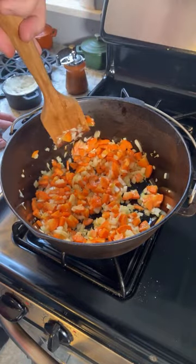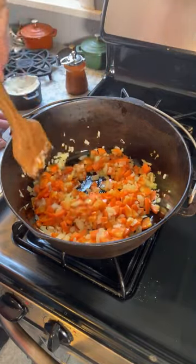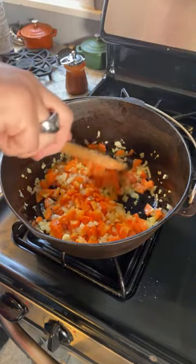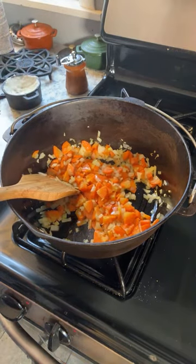The Dutch oven, once again, is a Birmingham Stove and Range number eight size Dutch oven, which is a nice bit of cast iron. Very happy to have obtained this one fairly recently, and as you can see, I'm doing my best to use it, which of course is the whole idea here.